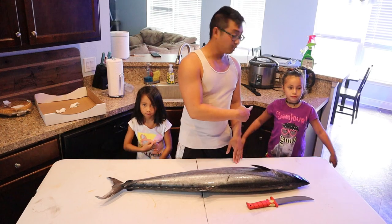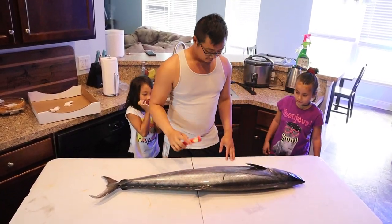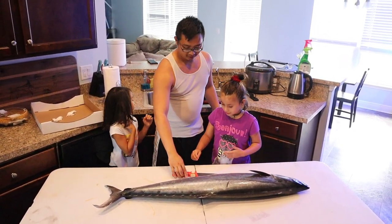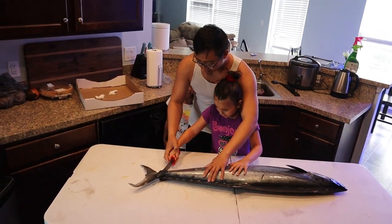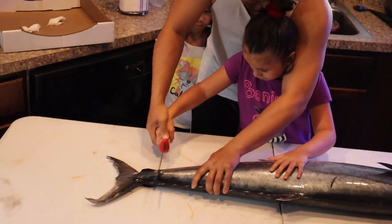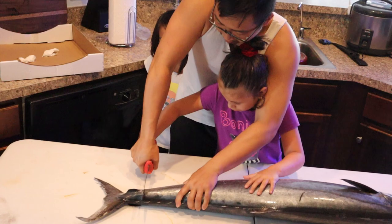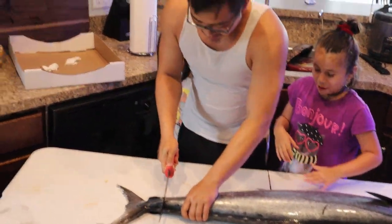I'm going to have Francesca here start the first cut, and we're going to be using this 9-inch bubble blade. Chachi, you want to cut off the tail? We're going to cut the tail, just get rid of the tail. Kingfish bones are pretty soft, you should be able to cut right through it. Chachi did your first cut - I'll finish it up.